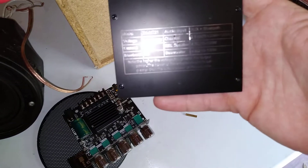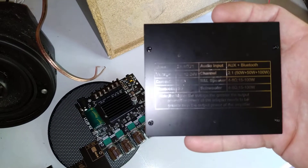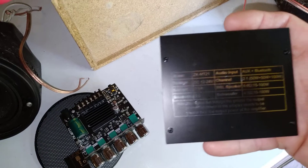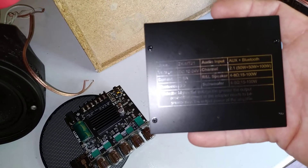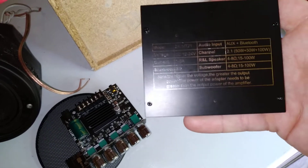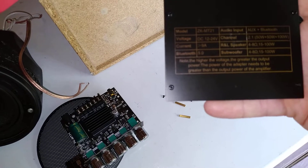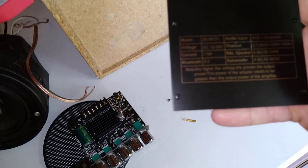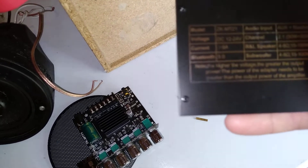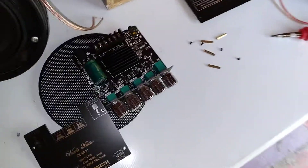It's Bluetooth 5.0, model ZK-MT21, 24 to 20-volt input up to 9 amps, and 4-ohm to 8-ohm impedance. As it says at the bottom, the higher the voltage the greater the output.